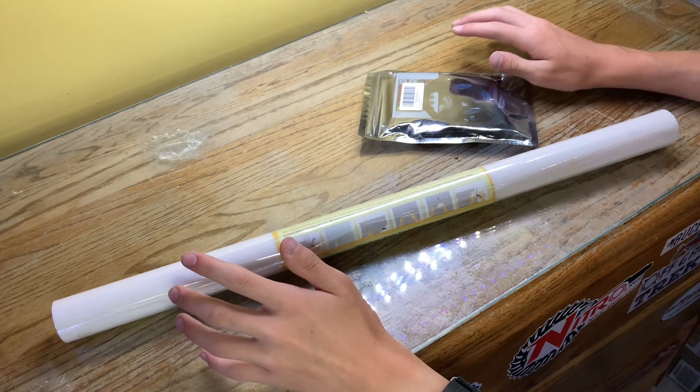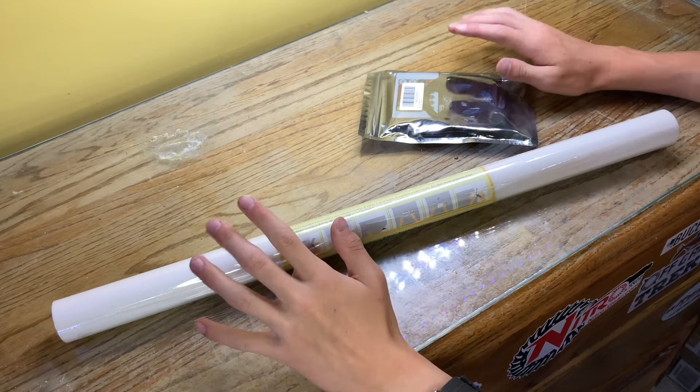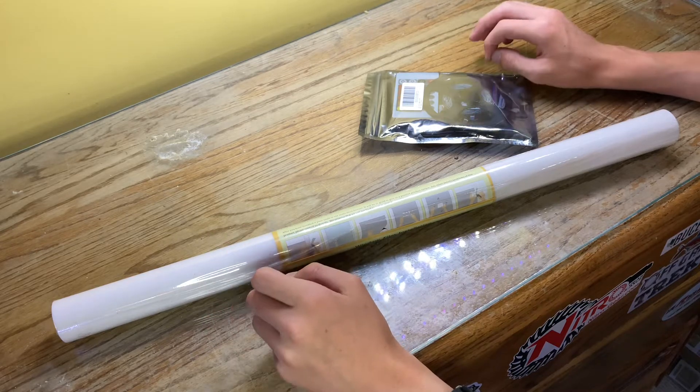Hey everybody, welcome back to the channel, and today I'm going to show you guys how to make a frosted, light-up aquarium background for really cheap.